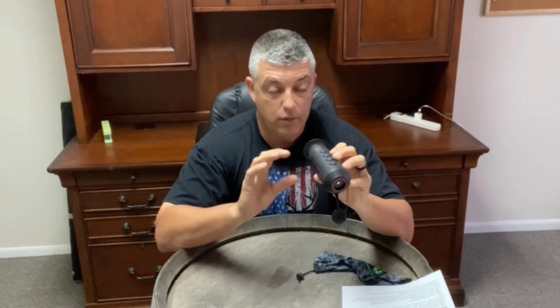It's a thermal monocular. You power it on, pull the cap off, and you can see in the dark or in the light — it shows the different color temperatures and it works really well. Thermal just picks up the different changes in temperature and shows you exactly what you're looking at in the dark or in daylight. This particular model has a 50 hertz refresh rate, which is really fast. There are units with 9, 30, 50, or 60 hertz — in my opinion 50 is very crisp, with no lag, keeping up with you moving really well.